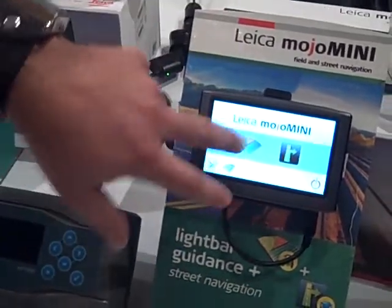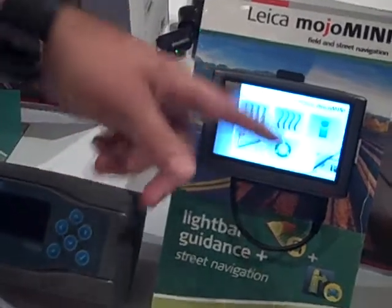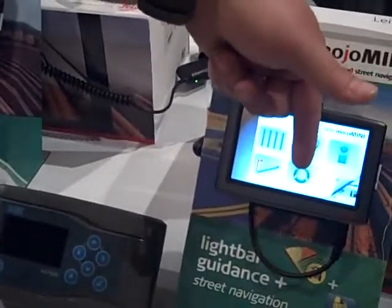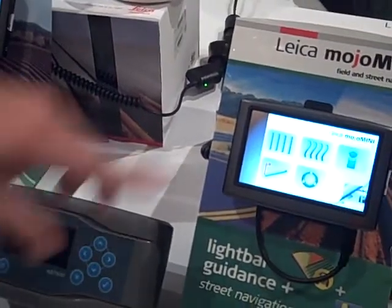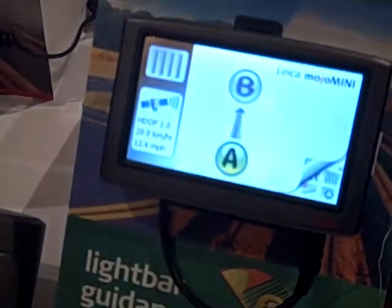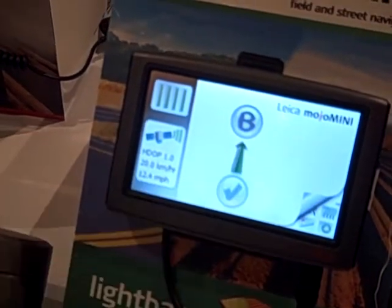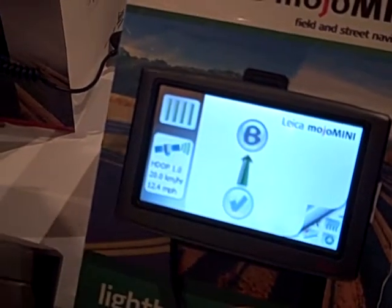We'll do field navigation first. When you jump in there, it gives you your different options: your A-B parallel, your fixed contour, pivot, or A-plus heading. We'll just do an A-B parallel for simplicity. When you do that, we try to keep this as simple as possible. When you get in, you hit A as you start driving and then it's going to pick up data.